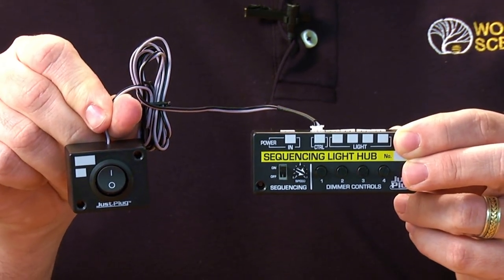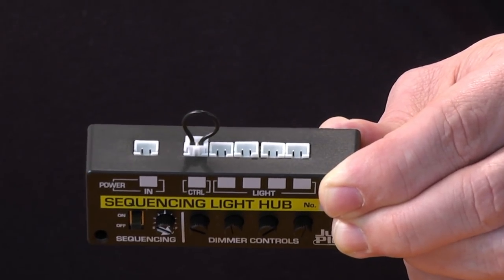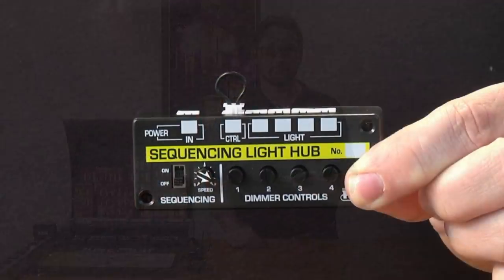There we have our auxiliary switch. On top of the sequencing light hub you'll see four more ports — these are the light ports. This is where you'll plug in your lights. For this demonstration, we're going to use stick-on LEDs.